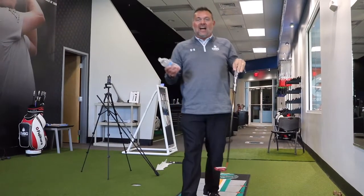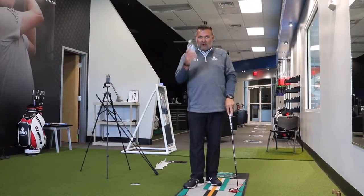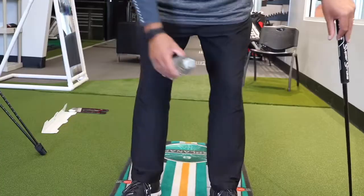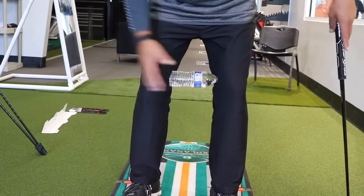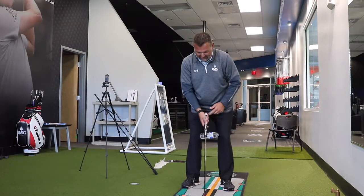One of the biggest issues I see in a putting stroke is too much lower body movement. So what I want you to do is take this water bottle and place it between your knees, creating some inward pressure to hold the lower body stable.